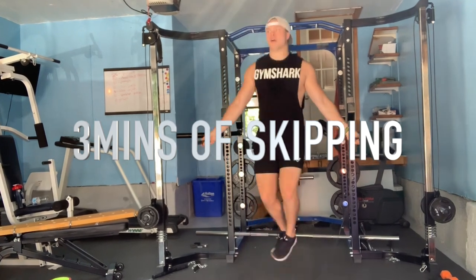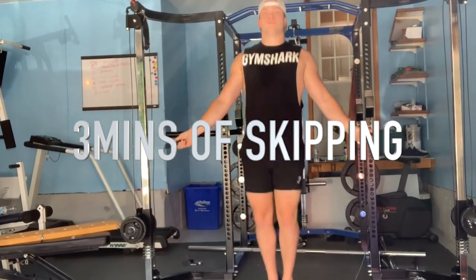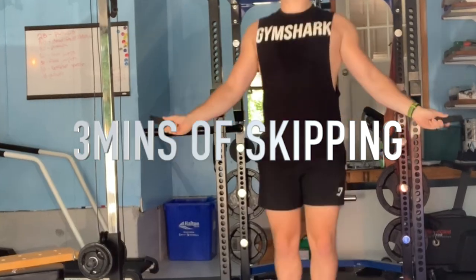Sadly, I don't have a 24-inch box jump, and it took Cole three minutes to do that. So I'm going to replace it with three minutes of skipping. I'm not going to lie — I've never done these before. Let's see how they go.